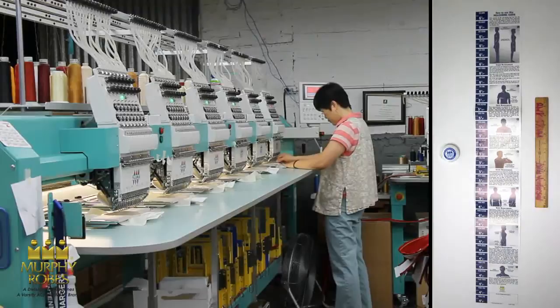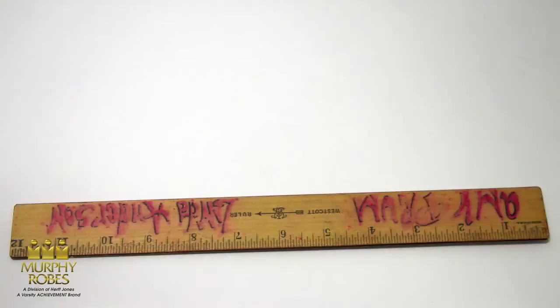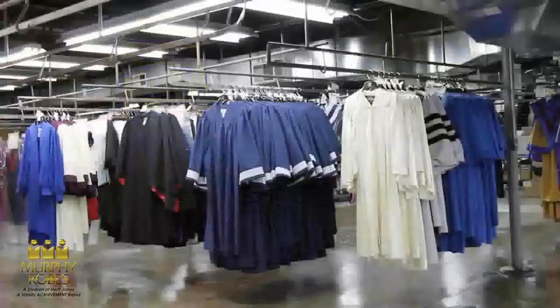When you measure for robes, cassocks, or albs, there are a few items you will need: a measuring tape, a ruler, the Murphy Robes hanging wall chart, and your Sunday shoes.